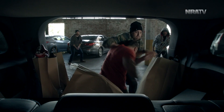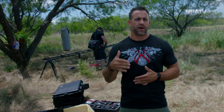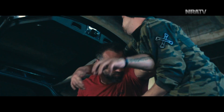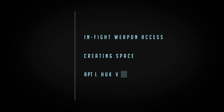All right, guys, we're talking about the shield draw. When it comes to carrying a firearm in self-defense or being in a fight for your life, there's one consistent that we're always going to have, and that's putting ourselves in the best position possible. There are three points the shield draw is going to give us: in-fight weapon access, creating space, and time and opportunity.